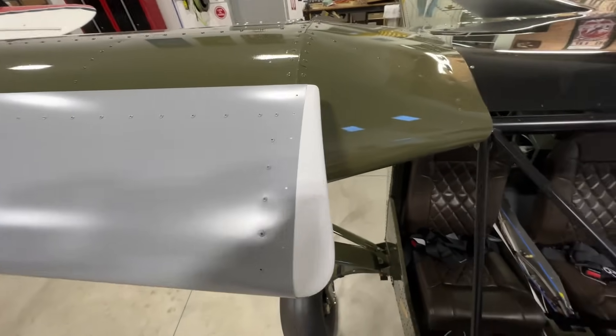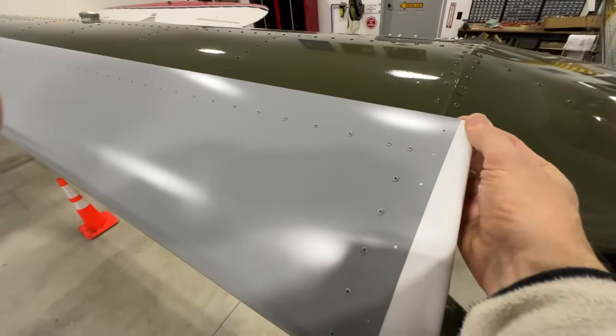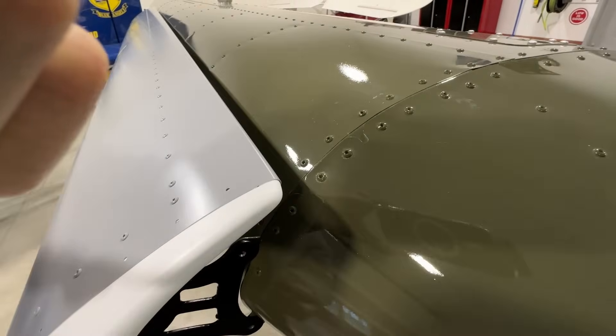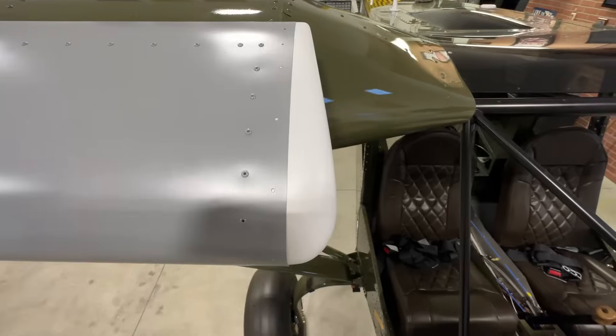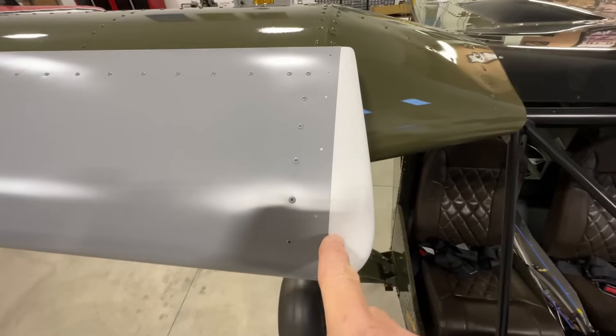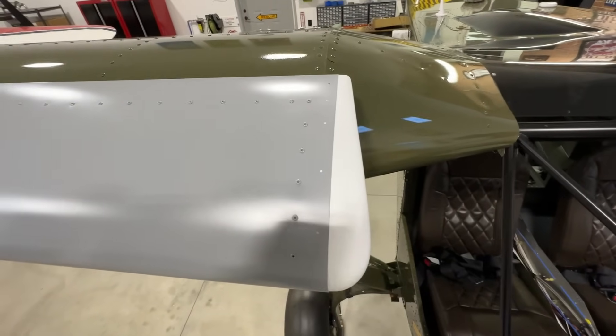This is the point where you transform from airplane builder to artiste — getting the back end to fit and look good is just a matter of trimming and sanding, repeating over and over until you get it right. This side is all done; all I have to do is drill the holes and put some clekos in, just like the other side.